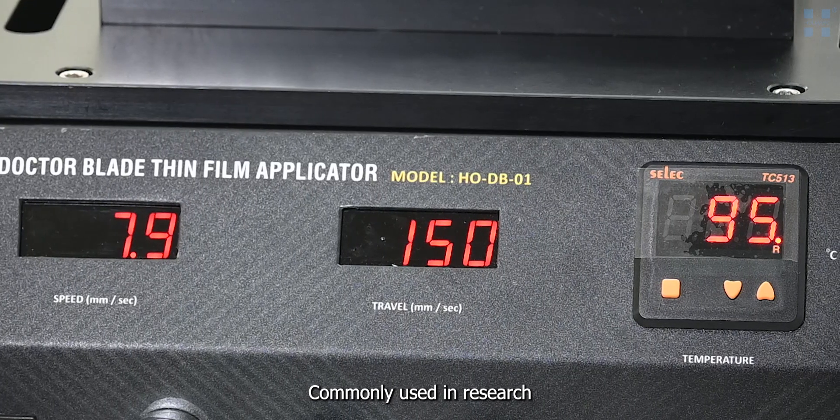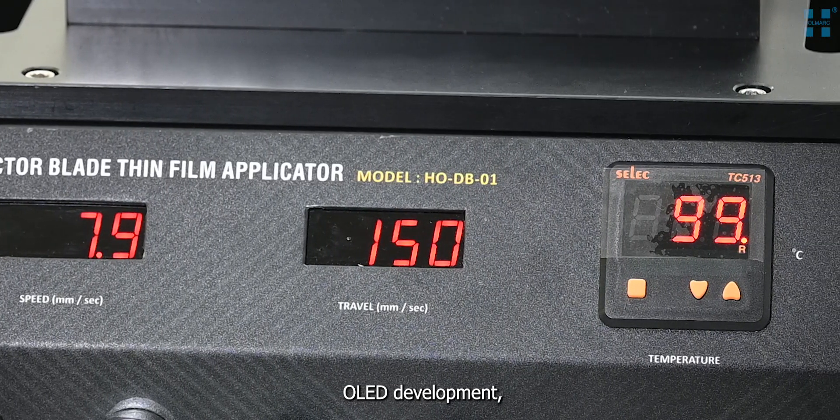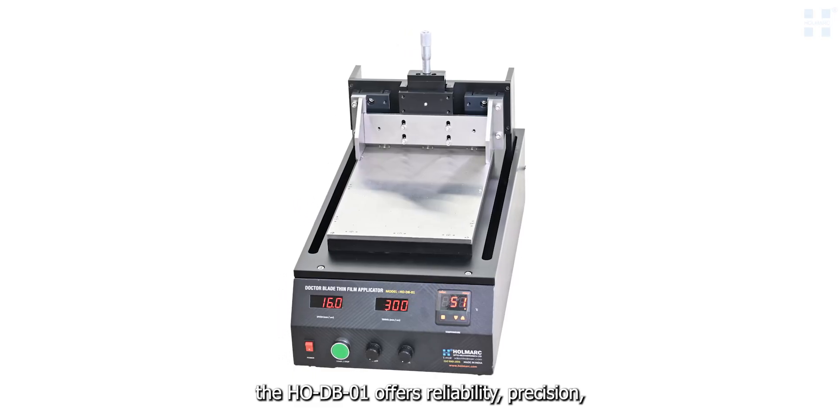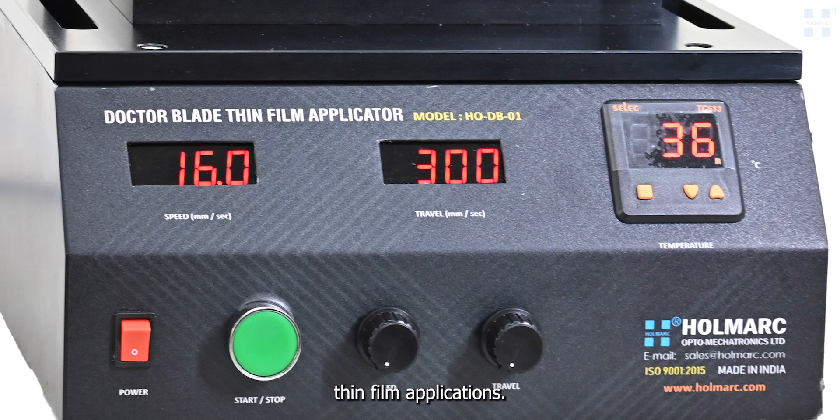Commonly used in research fields like solar cell fabrication, OLED development, and battery electrode coating, the HODB01 offers reliability, precision, and ease of use for high-quality thin film applications.